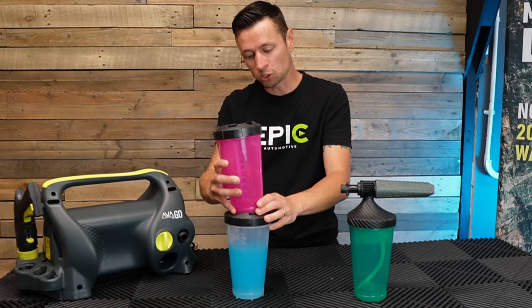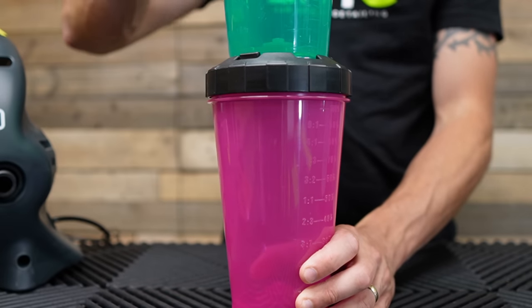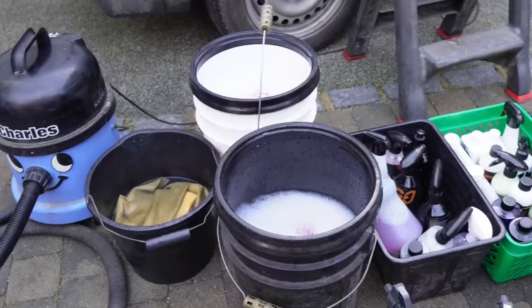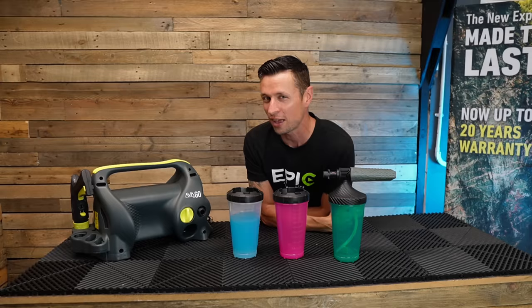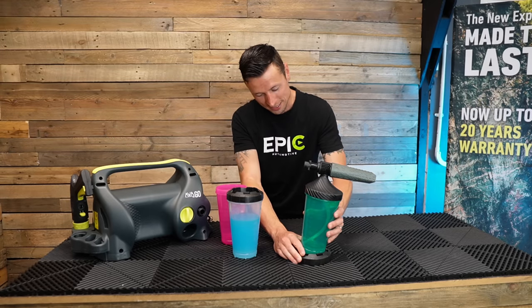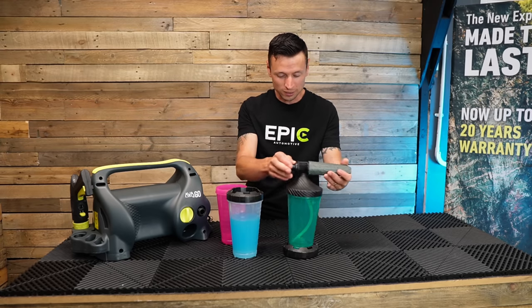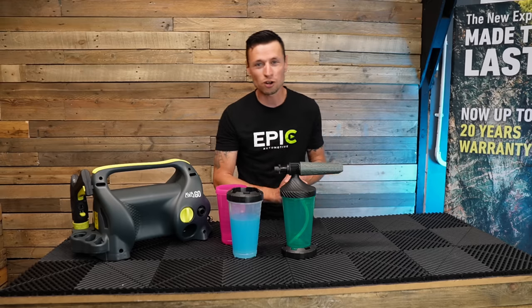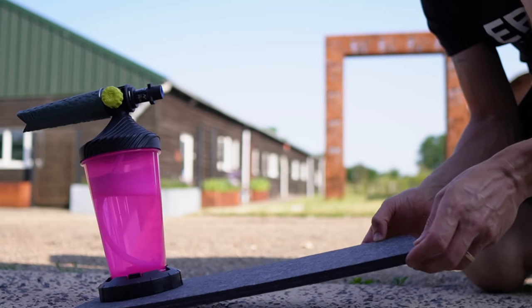The bottles also come with two lids so you can stack them on top of each other, which is great if you have limited shelf space — you can utilize the height. For mobile valeters who want everything pre-filled before heading to work, the lids mean you won't make a mess if a bottle topples over. The lids can also be placed underneath the foam cannon to give extra support, eliminating any risk of tipping on a slanted or uneven surface.